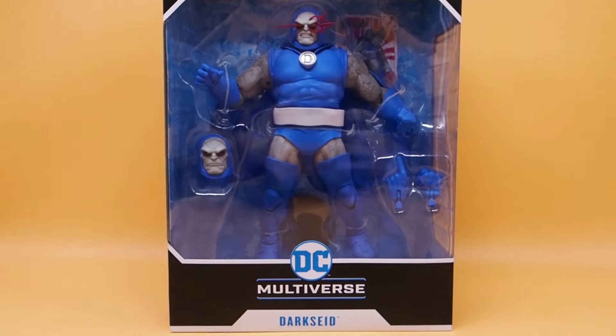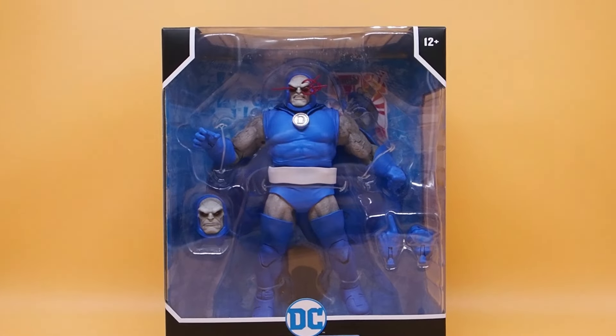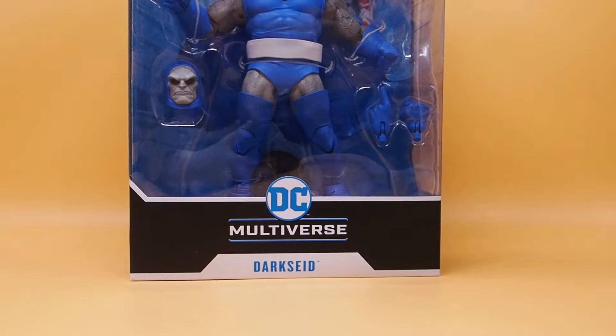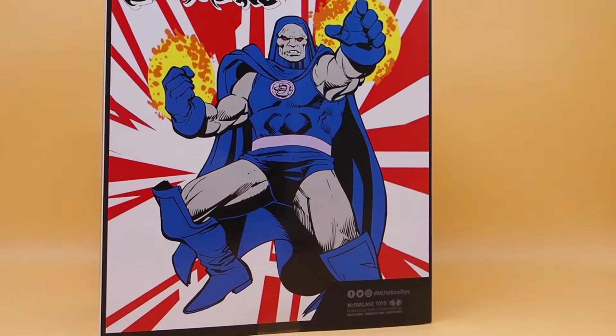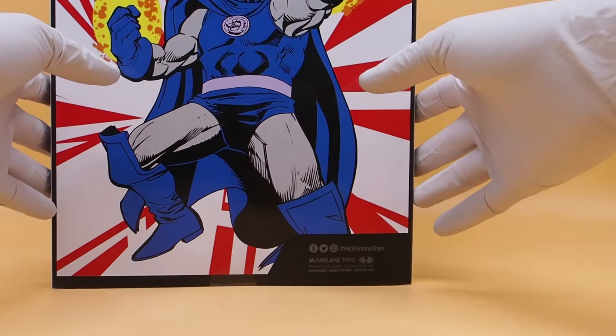Today I'm going to give you guys a detailed look at this DC Classic figure — it is Darkseid by McFarlane Toys. Here's the box, it's massive. Darkseid is massive, and on the back there's a cool little image. So let's get into it.